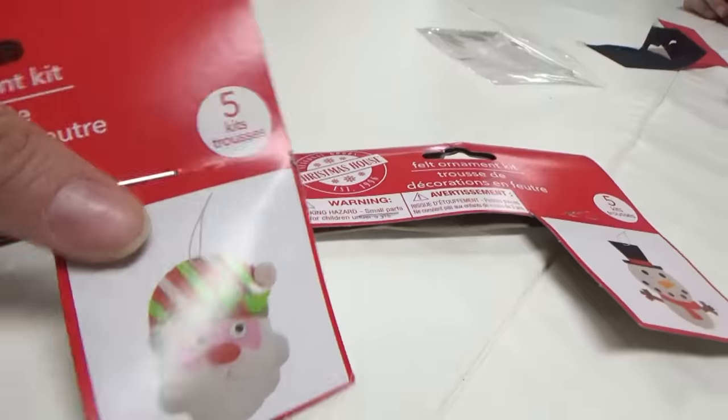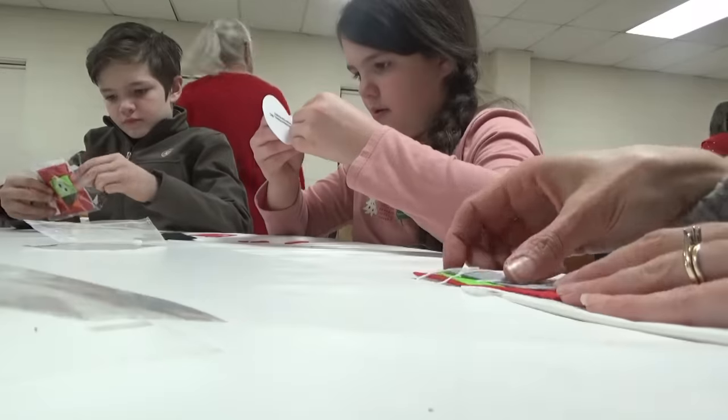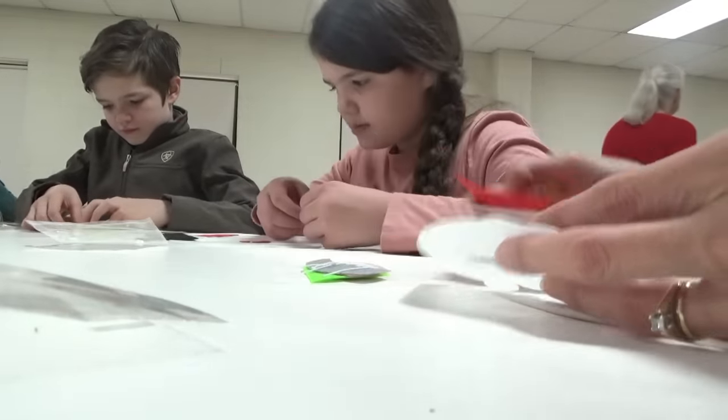Santa, snowman, penguin — he picked Santa, Sissy picked the snowman, and Jonah picked the penguin.